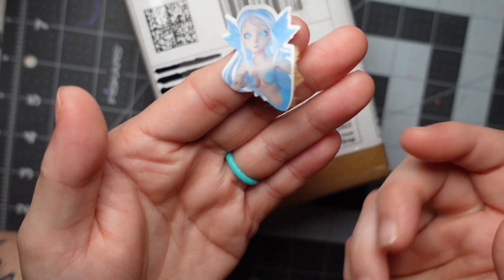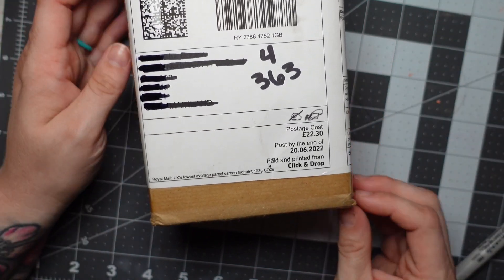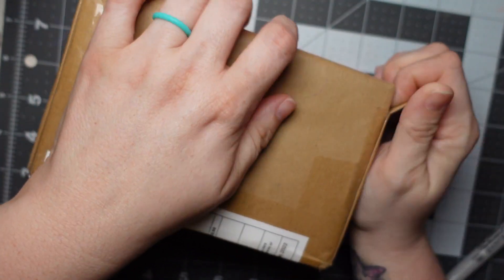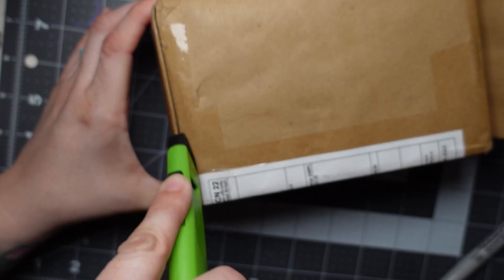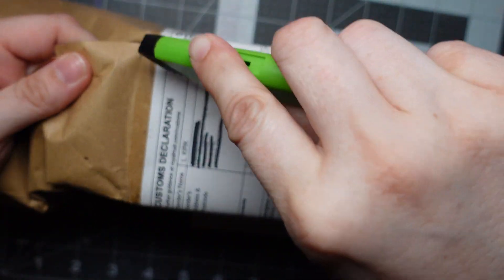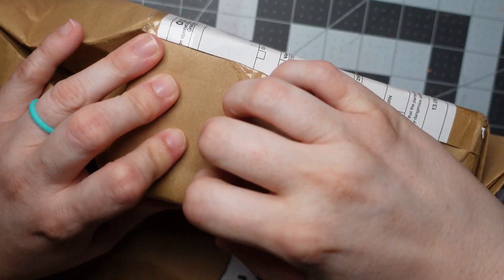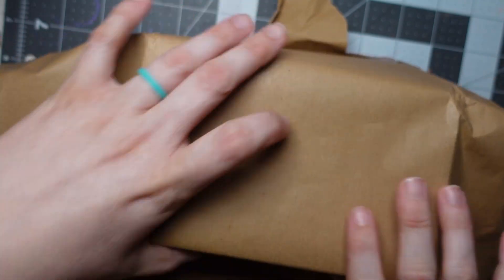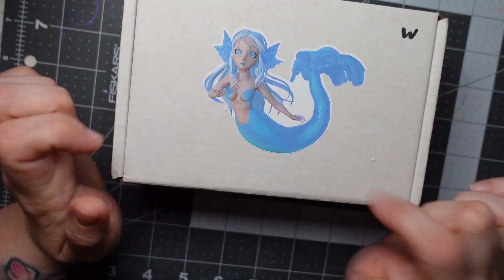Also look at this adorable Nixie sticker. I absolutely love it. I carefully took it off so I can save it. Oh, I love the Nixie sticker on top. This is so cute. Let's open her up.